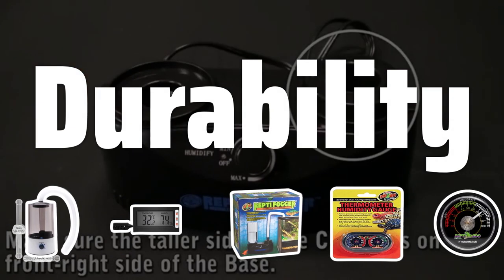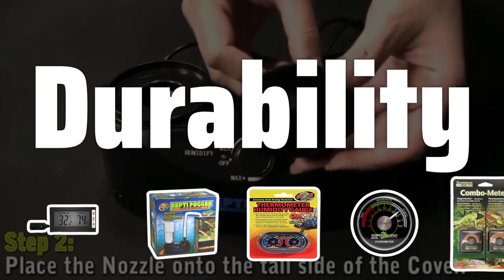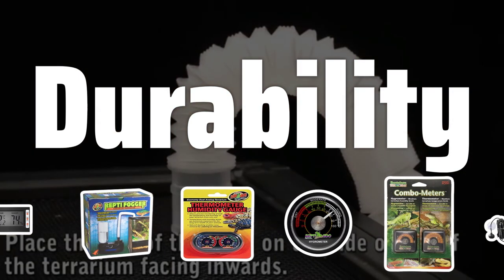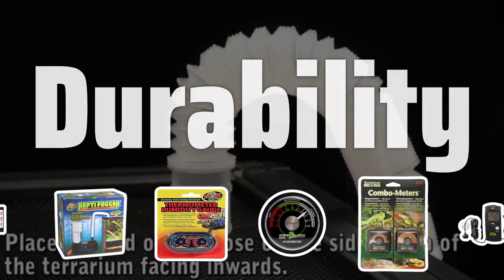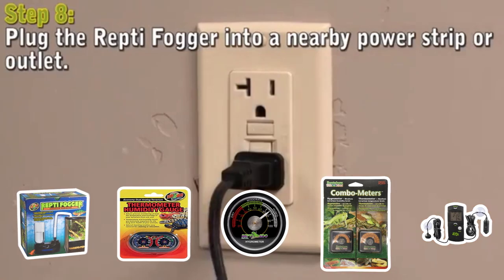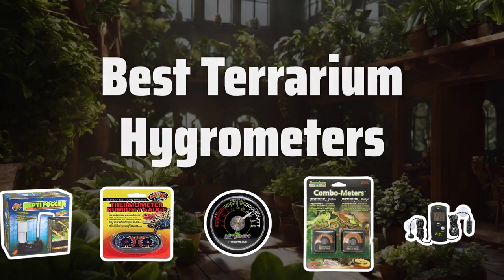Durability is an important factor to consider when choosing a terrarium hygrometer. Look for a well-built and sturdy hygrometer that can withstand the conditions inside a terrarium. A durable hygrometer will continue to provide accurate readings and reliable performance over time, making it a worthwhile investment for your terrarium. Now let's take a look at the best terrarium hygrometers we choose for you.